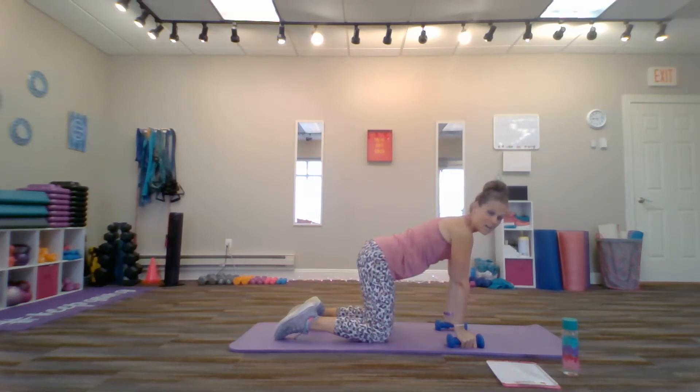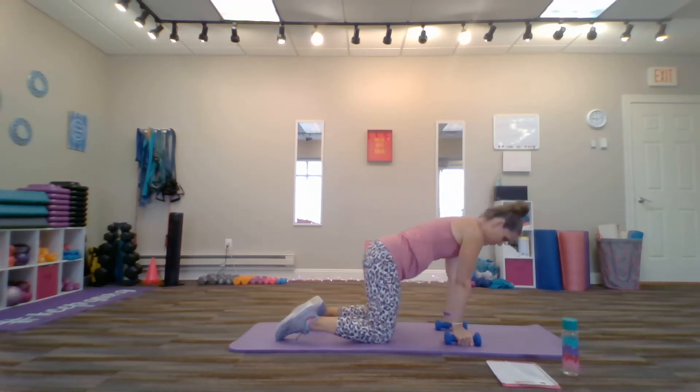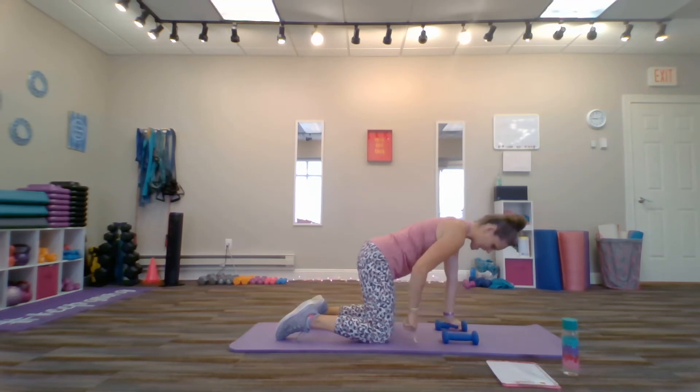Our hips aren't going to move. We're going to bring the right arm up — elbow comes back, glides across your body, and then points up towards the ceiling. If you watch me do the form, my hips aren't going to move; they're squared up with the mat. Pretend there are two dots on the mat beneath your hips, and you want them to point to those dots at all times.